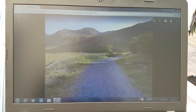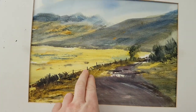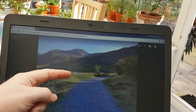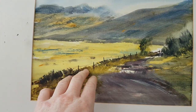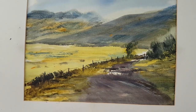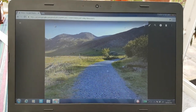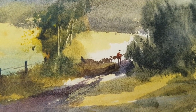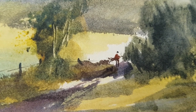Without even realising, I've lowered the level of this fence, so it's more elevated up here, which makes it seem like we're looking from a higher position in the painting. Apart from that, compositionally it's pretty much the same as the photograph. The only other thing I've added is the little figure and his dog there in the shadow, just walking off round the corner, off into the valley.